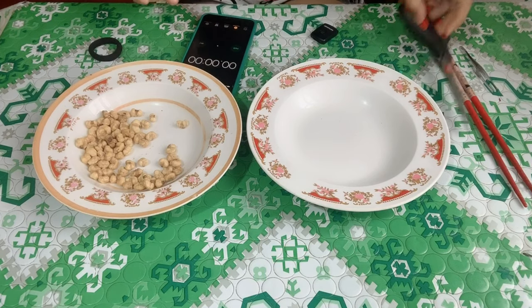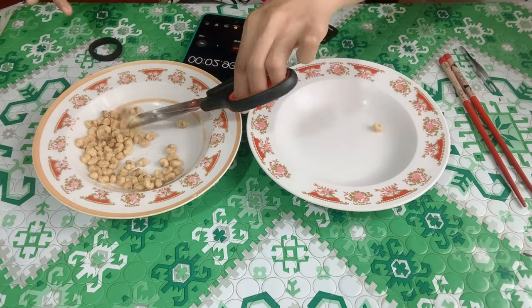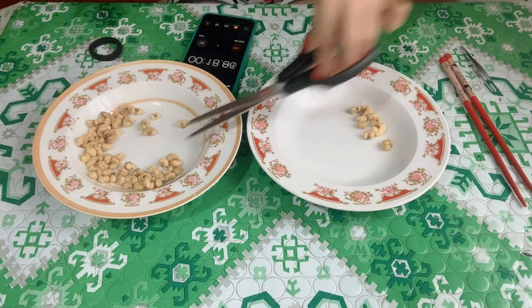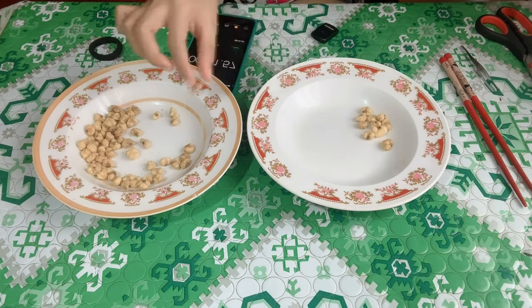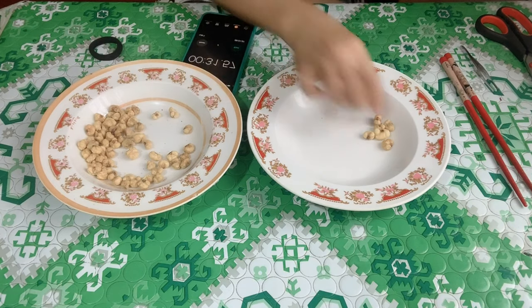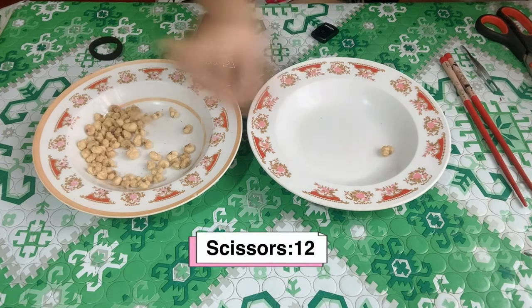Now for the last one — the scissors. After starting the timer and completing the trial, let's count: 1 through 12. I got 12 pieces with the scissors.